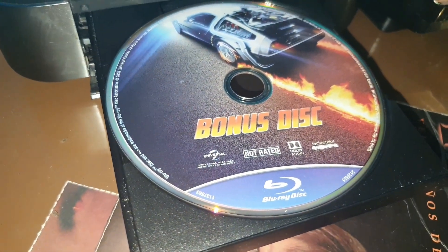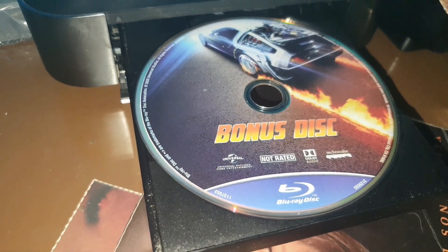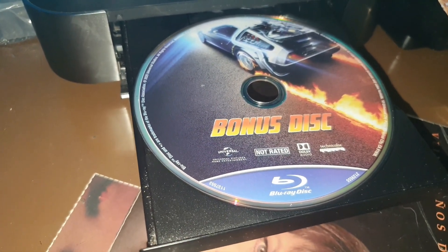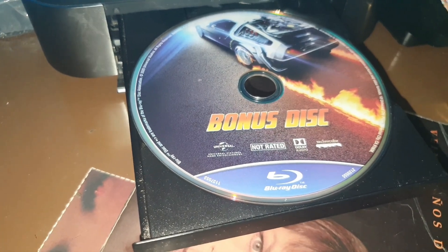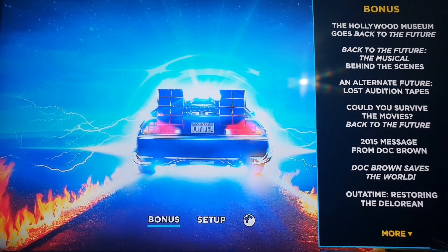Here we have the bonus disc with the extra features. As you can see, it is a Blu-ray — the artwork is quite original and very cool. Let's check what it contains — here you can see all the extras included.